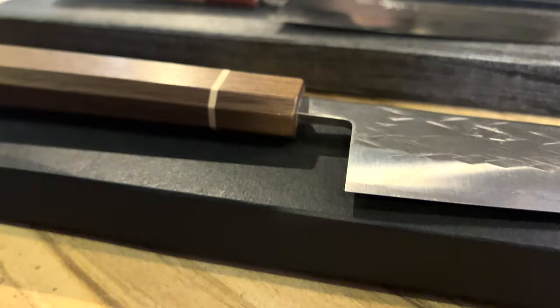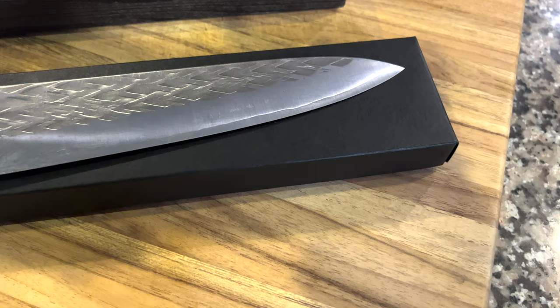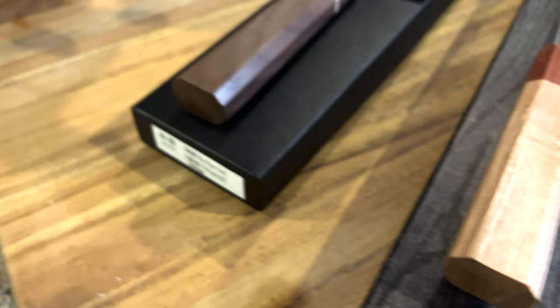It is semi-stainless, so you do need to wipe it down. You don't have to rush but you do need to wipe it down. And when my wife is done showing you this particular knife, she will show you a similar handled knife in a different finish. This is going to be the Nashiji Blue 2 — I love blue steel, true carbon — with the same handle made for them.